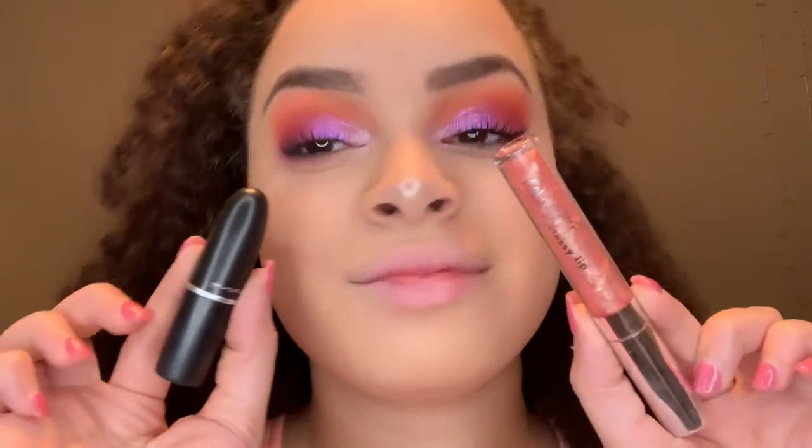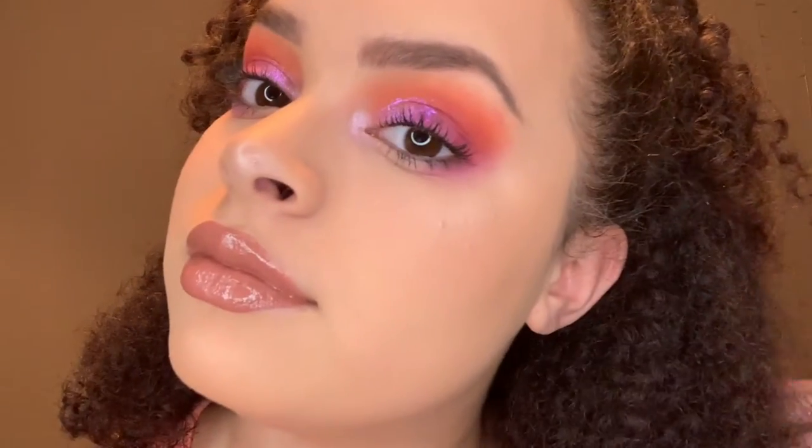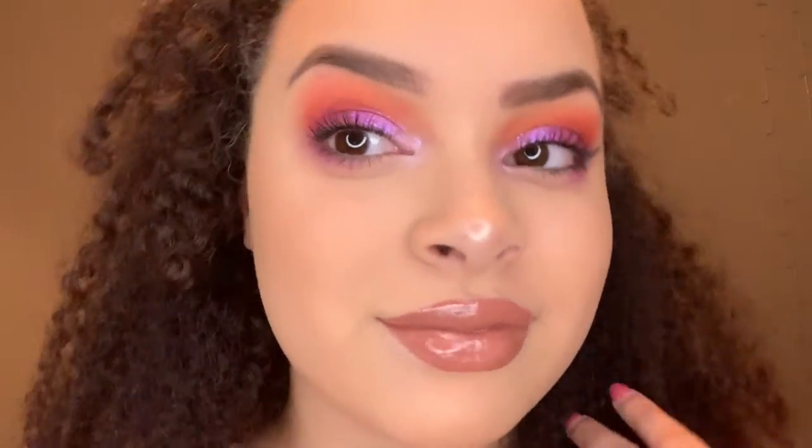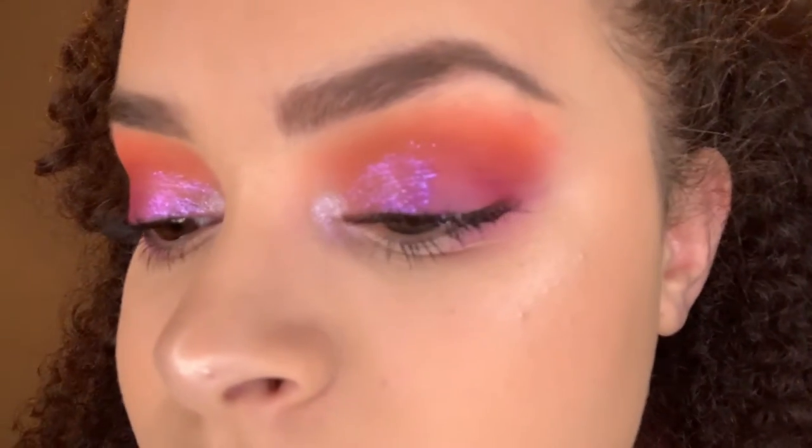Now I'm taking a MAC lipstick in the shade Spirit and a ColourPop lip gloss. I applied the lipstick first and put the lip gloss on top because I thought it would be super gorgeous to finish this look. This is the finished look with everything completed. I hope you guys enjoyed this video — subscribe for more, leave me video requests in the comments below, and give it a big thumbs up if you enjoyed. Bye!